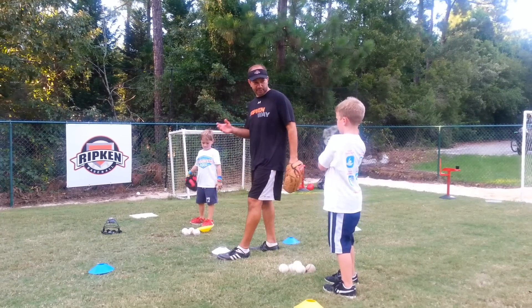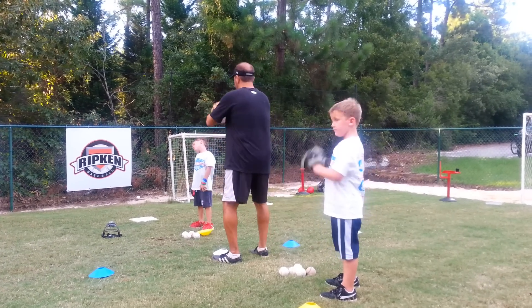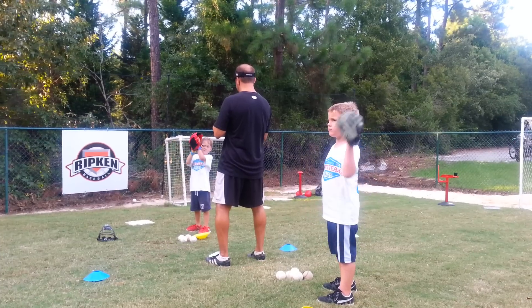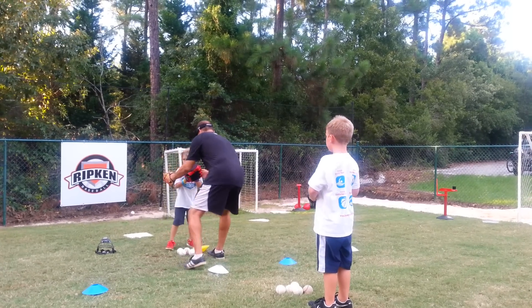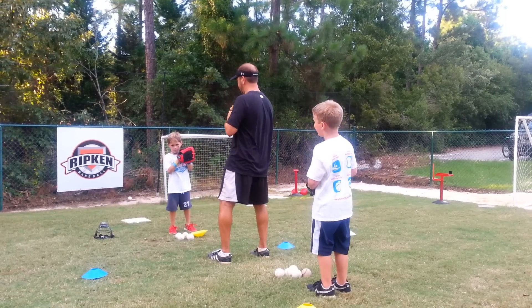Now there's three steps that we're going to go through here. The first step we're going to call break. I want Nolan and Ian to do what Coach Jim's doing. This is called break. Your hand's in your glove, Nolan. You're facing me. Ian, you're facing my back. Face me. This is break. Everybody say break.